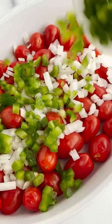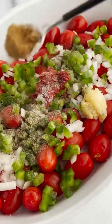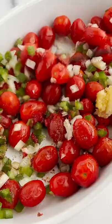So you're going to start off with your tomatoes, onion, green pepper, garlic, some tomato paste, salt, pepper, cumin, a drizzle of olive oil — mix it together and you're going to pop it in the oven.